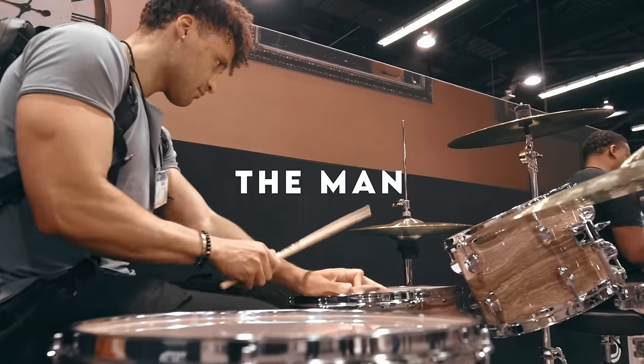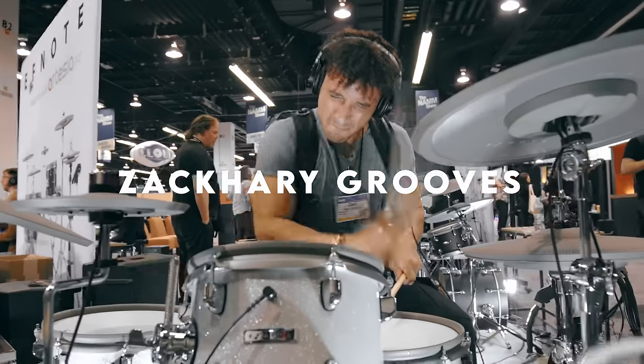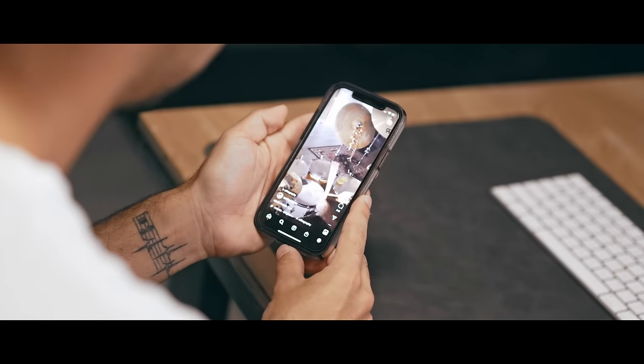Today I feel like learning some new grooves, and who better to steal some thick grooves from than the man, the thick, the legend: Zachary Grooves. If you're like me, whenever you see a video of Zach playing, you go through four phases. Phase one: stank face. Your immediate reaction is 'damn, that's a thick groove,' and an involuntary stank face follows shortly after.